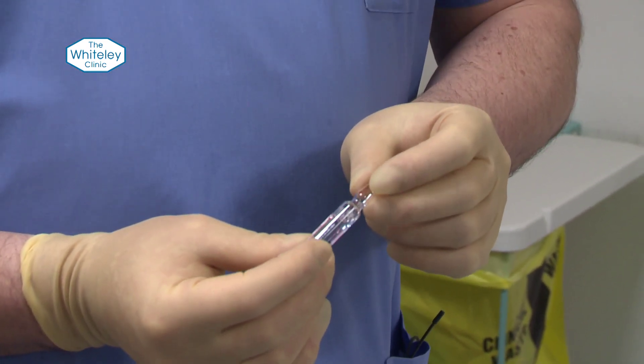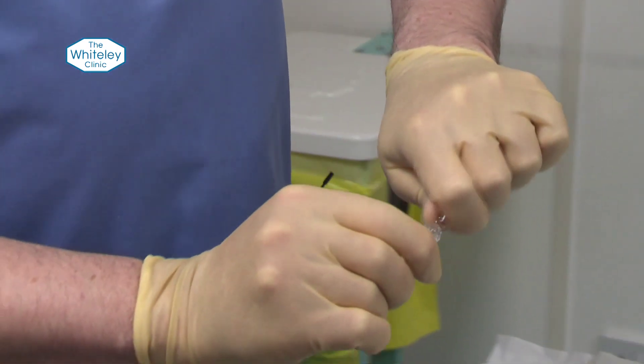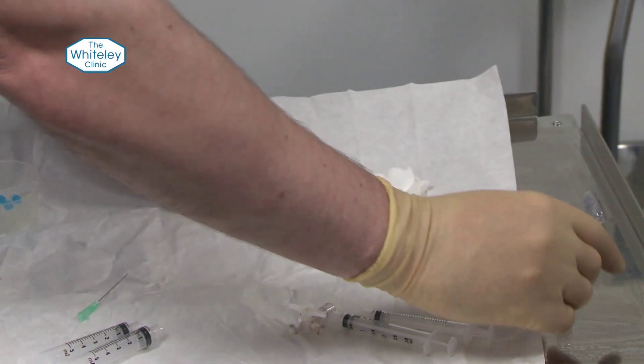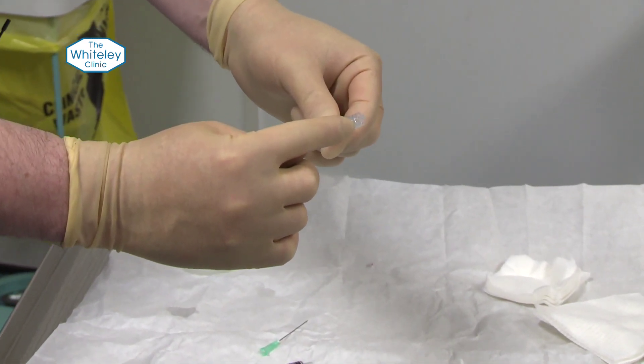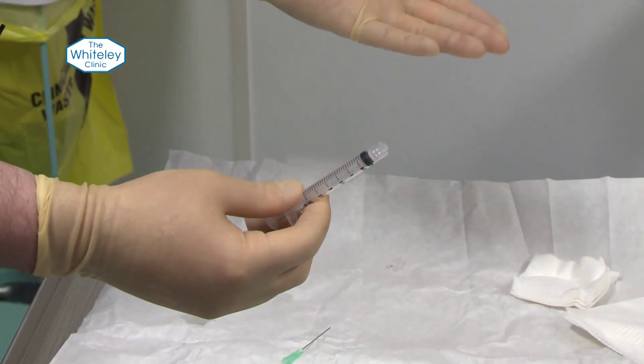To make a Tessari one-in-four mixture foam, we use STD — sodium tetradecyl sulphate. It's very important that we don't use normal syringes without a Luer lock, because at the pressures we use, the foam will go everywhere.